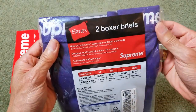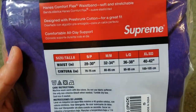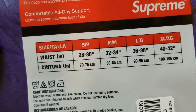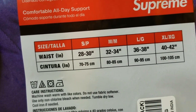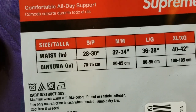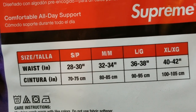Here's the size chart. Most viewers ask me what size they should wear, but I don't know — you want to look at this size chart and then decide for yourself.